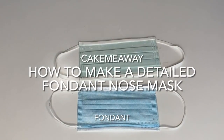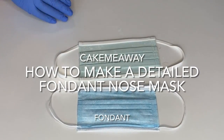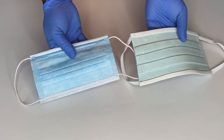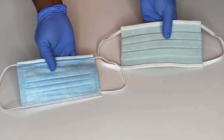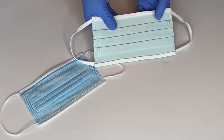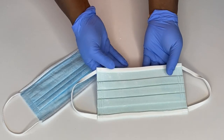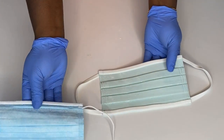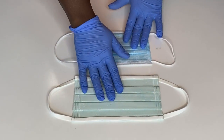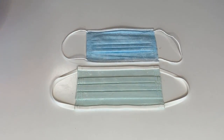Hi guys and welcome back to my channel. Today I'm going to be showing you how to make this fondant edible nose mask. In my previous coronavirus cake video I made a nose mask, so I thought to make a separate video so people can actually find it and be able to make a nice realistic-looking nose mask made out of fondant.